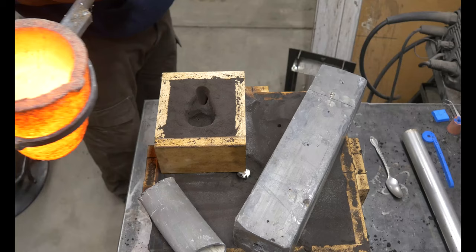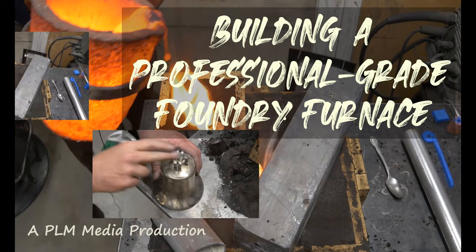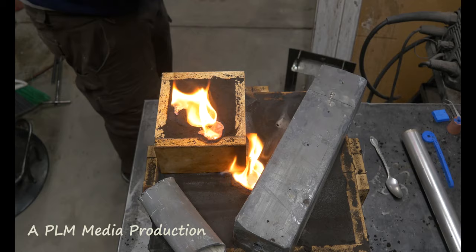No joke this time — I will put this furnace up against any furnace you can buy. I really am not kidding, and I know this is going to come across as boastful, arrogant, as being a jerk, whatever. This is a nice, nice furnace. I believe it is professional grade. This furnace should last me a lifetime, and I love it. So I'm going to show you the furnace real quick here, and then we're going to get into the build video.